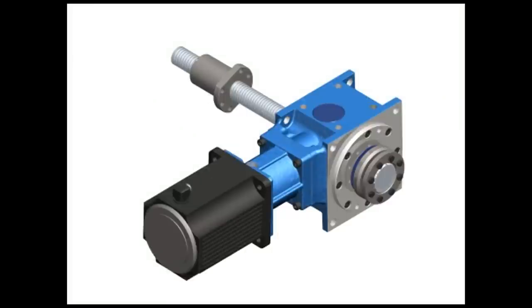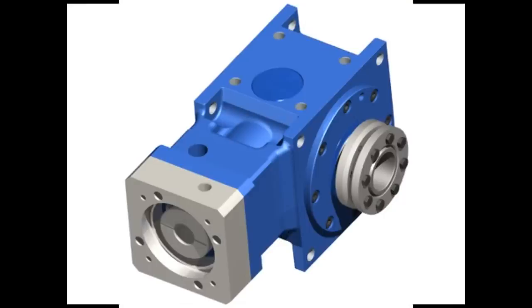The GAM Dyna Series is available in a wide range of sizes and ratios. So remember, whatever your needs are for motion control products or service, call GAM.